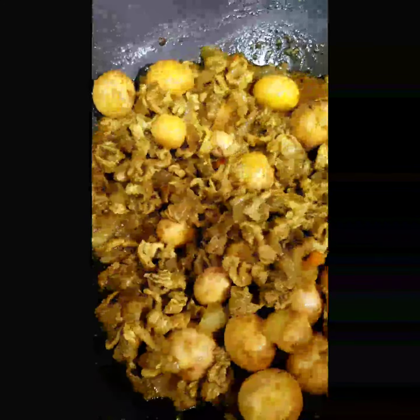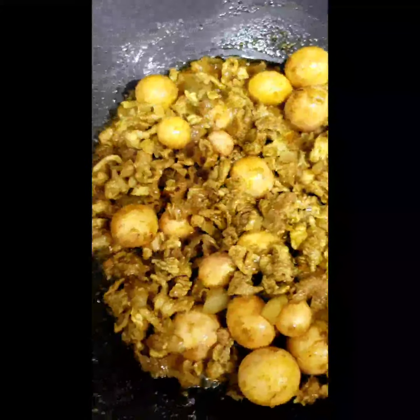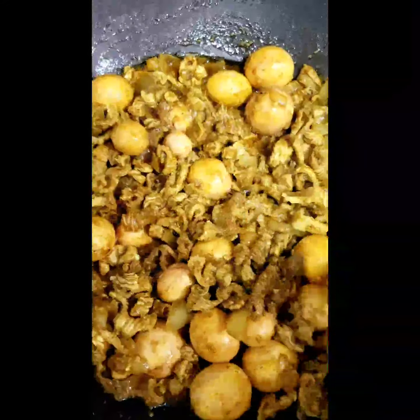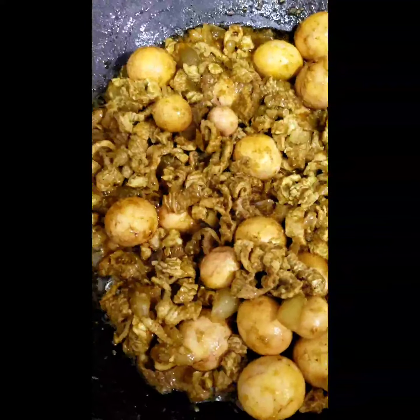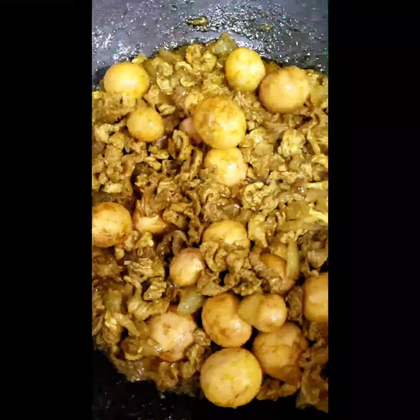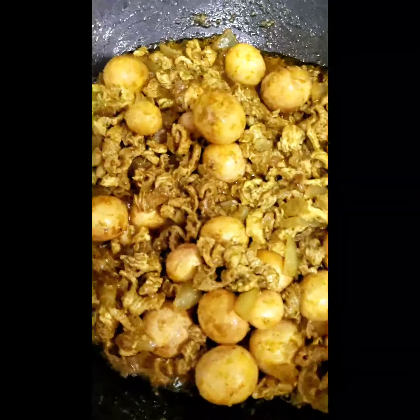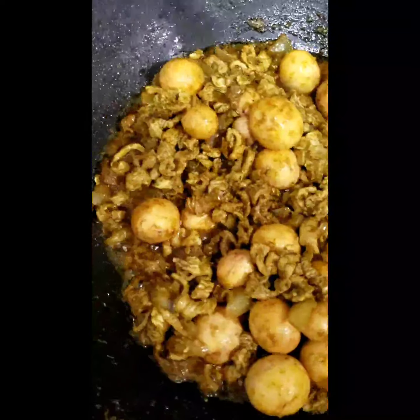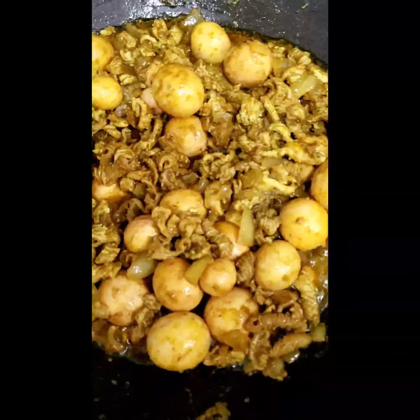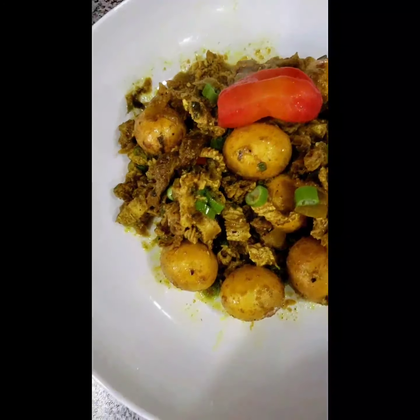I'm also going to add in some hot water to bring it to a boil, because remember I already boiled the tubes for ten minutes and the eggs for five minutes. It depends on your liking how much gravy you want in the curry. You could serve it with dough or with rice — whichever you prefer. I'm gonna add the hot water and let it sit for a few minutes.